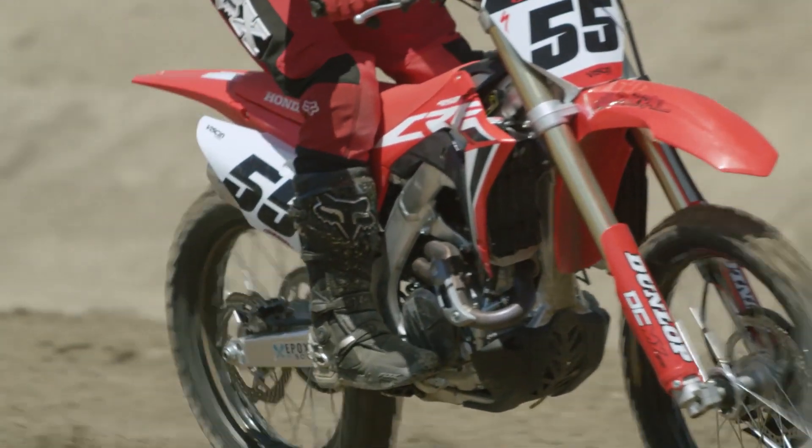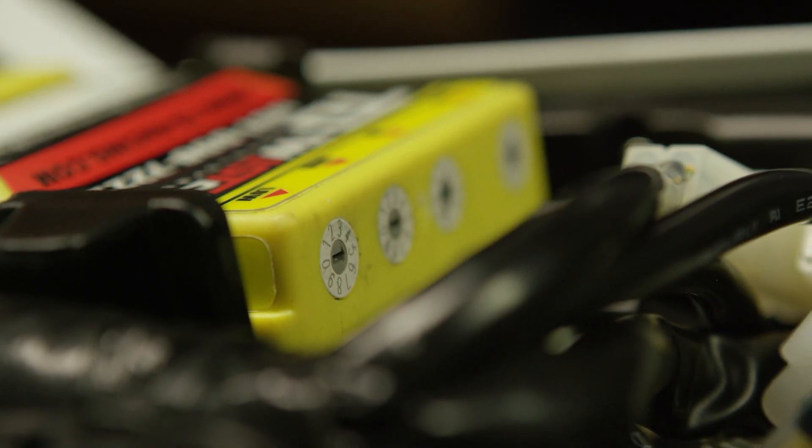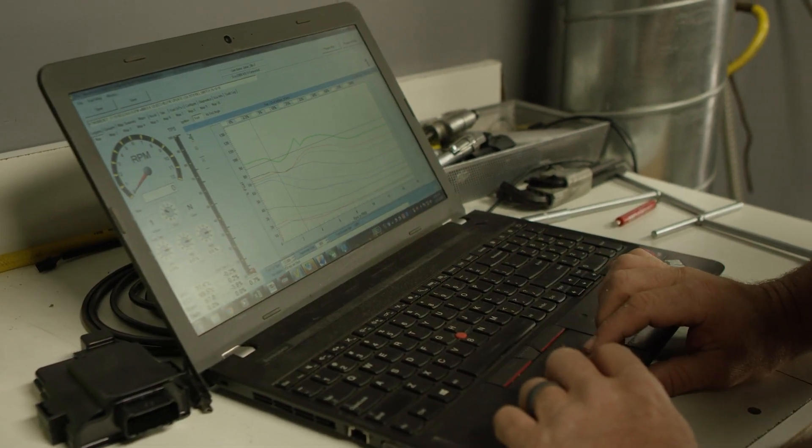We're going to be trackside at Glen Helen Thursday, Friday, Saturday, and Sunday for the World Vet Motocross Championship to do free ECU testing for any customer who's ever wondered if an ECU can make a difference. We're going to show up, put an ECU on your current motorcycle — there's no charge. It's open practice day, you can go out, make as many changes as you want, work with us on how you'd like your motorcycle to feel. Whether you're racing World Vet or just showing up to Glen Helen on a Thursday, we'll be there with ECUs and all our programming to tune stock ECUs and get some customer engagement going.